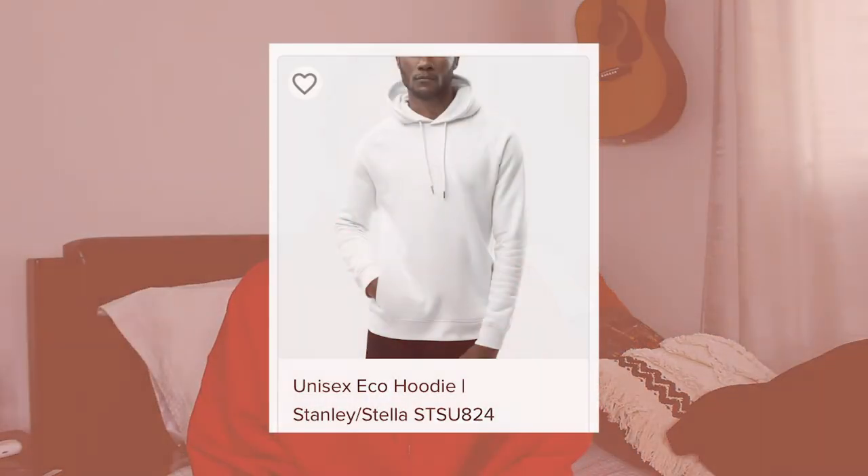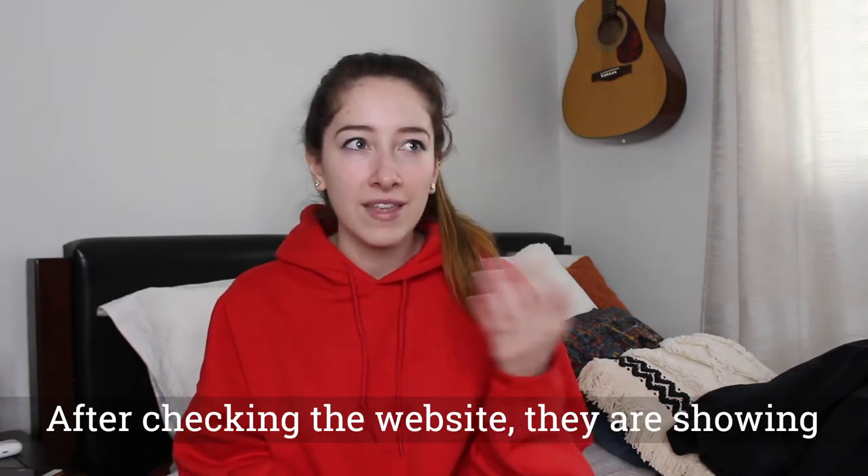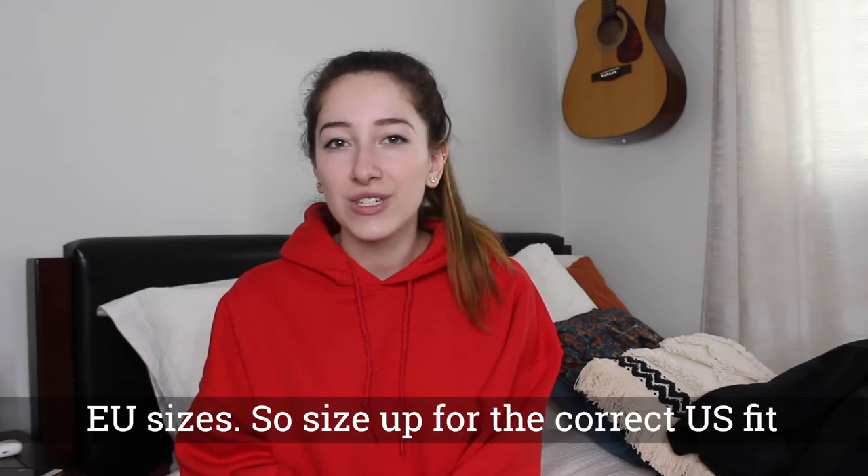My absolute favorite of all the hoodies was the Unisex Eco Hoodie by Stanley and Stella. I got it in a size large, and at the time it had just been added to the Printful site. Mine actually shipped from Europe, which is where it gets a little confusing — I ordered a large but the tag says European large and US medium. Now that they're shipping it from America I'm not really sure what that means for the sizes. I love that it is eco-friendly, it fits so well, and it's the perfect amount of bagginess, length, and comfort. It is a very nice thick material. The downside is it is one of the more expensive options. The arm length and overall hoodie length were a bit long, but I did order a large — a medium would probably fit a bit differently.